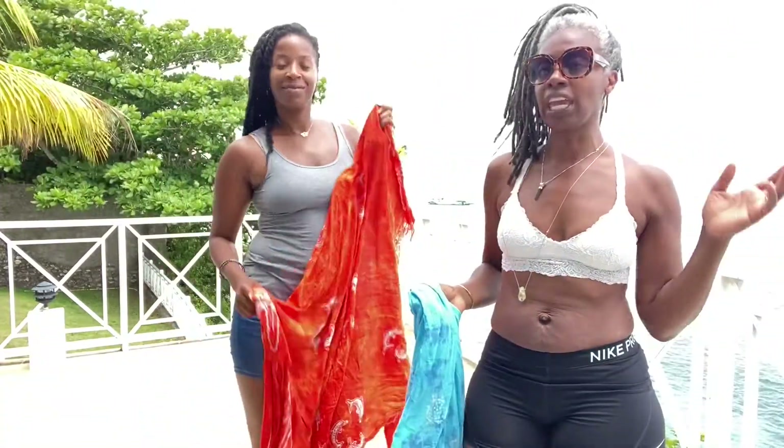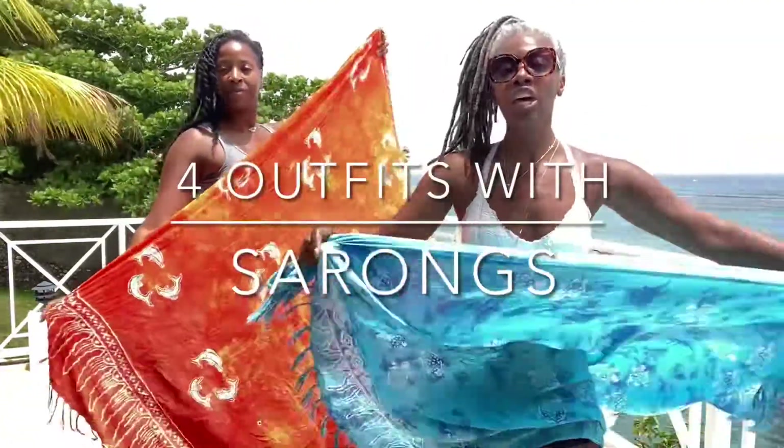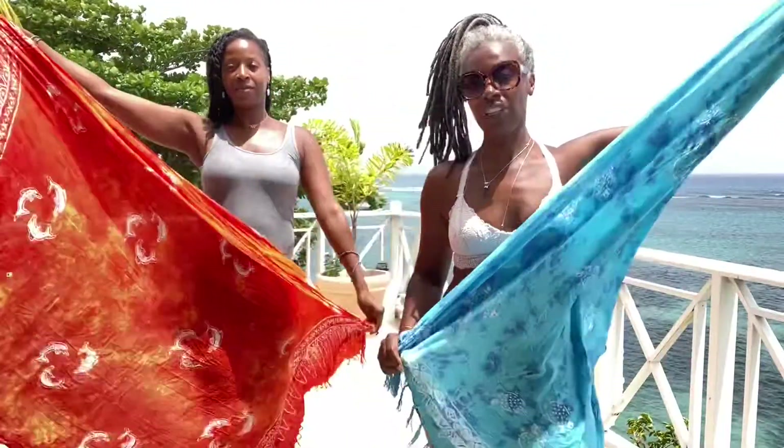Hey, it's Althea and Alia. Just wanted to show you, in case you're going to be taking some trips this summer, how you can use one piece of cloth to create four different looks.